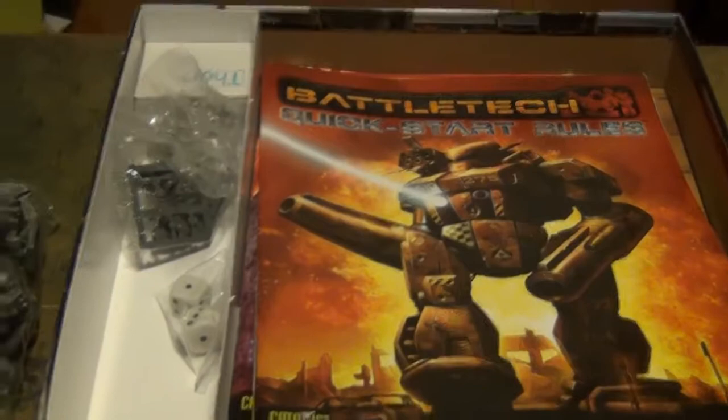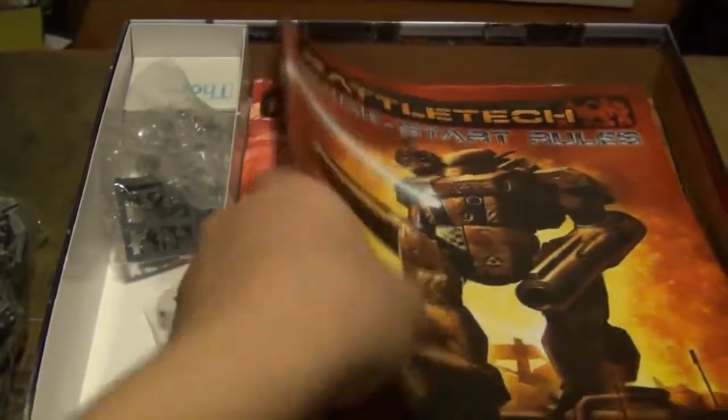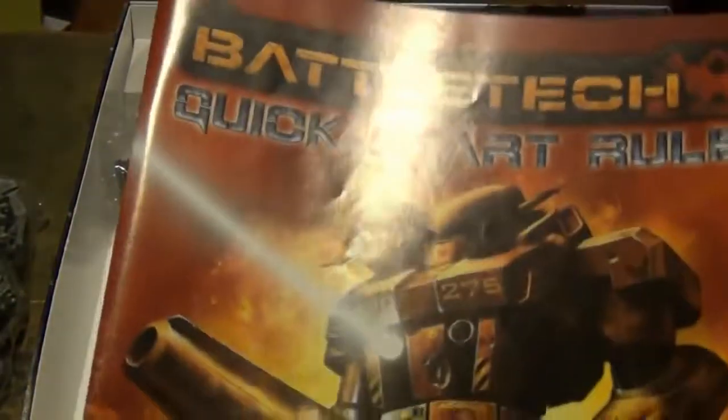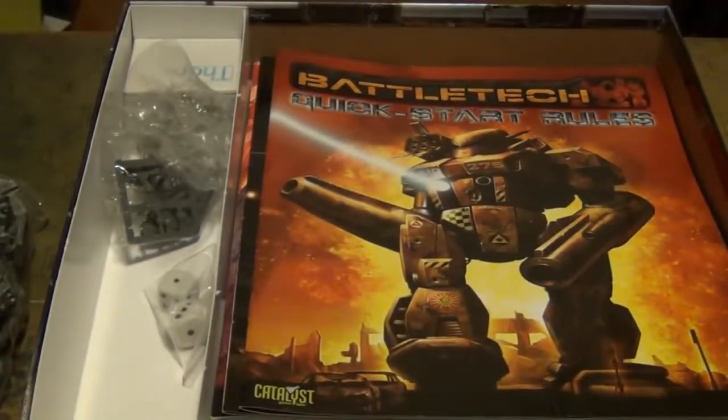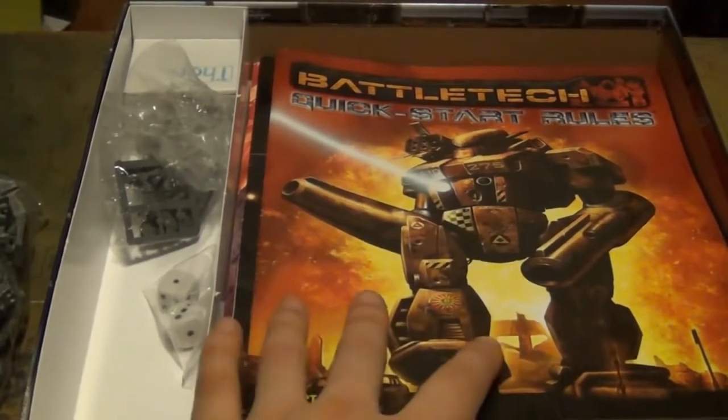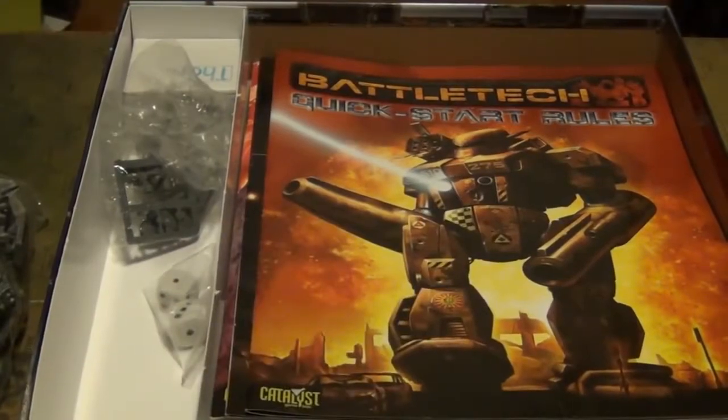Now we get down to the rules. The Quick Start Rules will have you playing the game right away. You read through this small pamphlet — very quick and easy read — and you'll start playing the game right away: rolling dice, having fun, playing this mission, using this map. As you can see, the hexes are there. The Quick Start Rules get you learning, and I like that because the best way to learn is by doing. You get the basics down, start doing it, and if you have any problems you consult the Quick Start Rules.